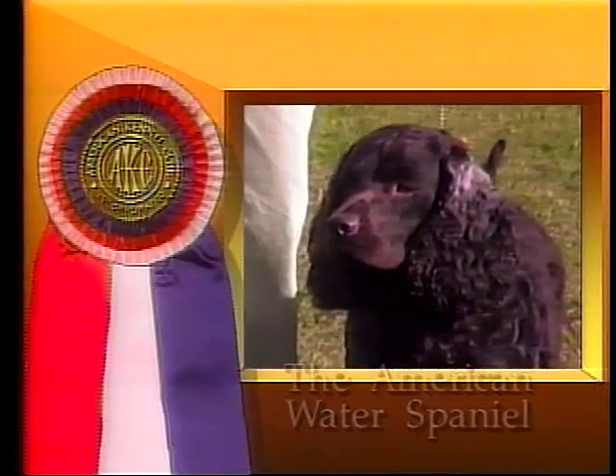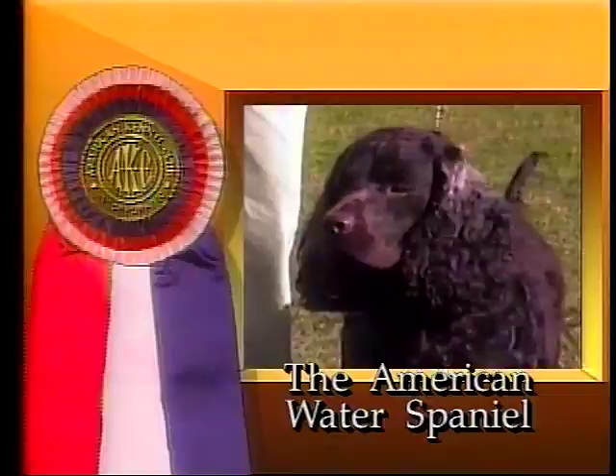The American Water Spaniel was the first breed developed in the United States as an all-around hunter that could retrieve from boats and work the ground with ease. The American Water Spaniel is a wonderful retriever, able to handle any kind of game.